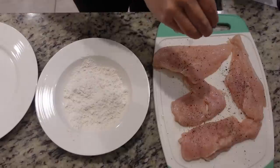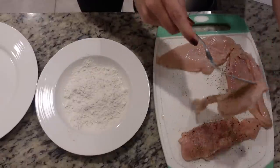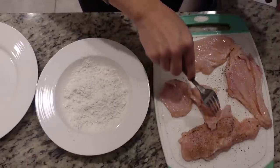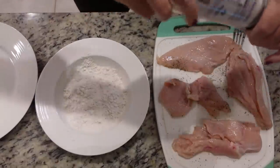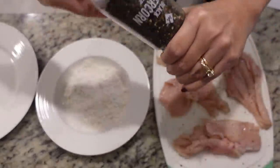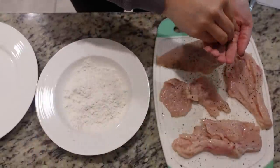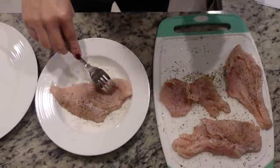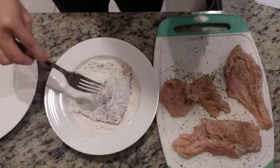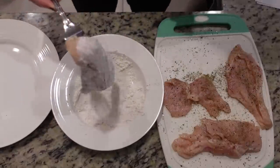We're going to add just a little bit of Italian seasoning too. When I was cutting my chicken breast in half, this one nearly fell apart — I do that almost every single time. I'll mess up one half. Now we're just going to take each piece of chicken and coat it in our flour. You do want to shake off the excess once you've got it coated, and then we're just going to put it over here on this plate.